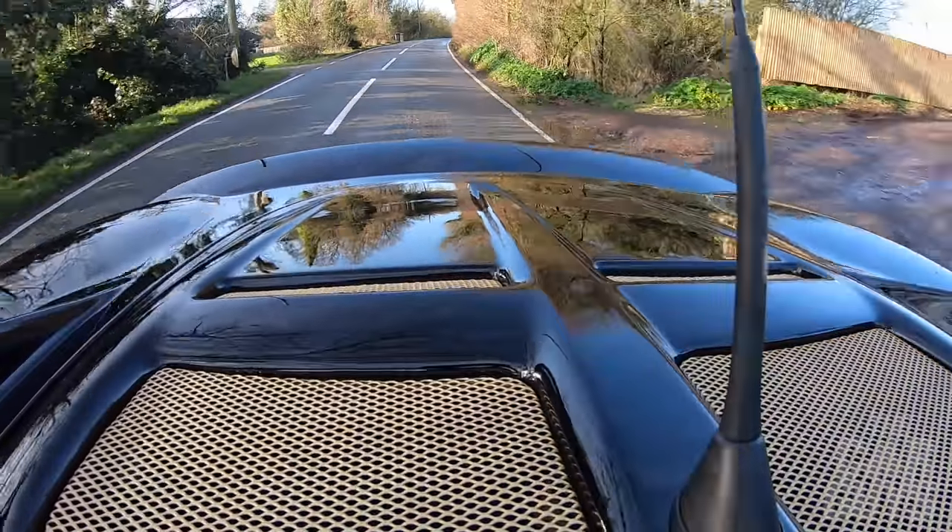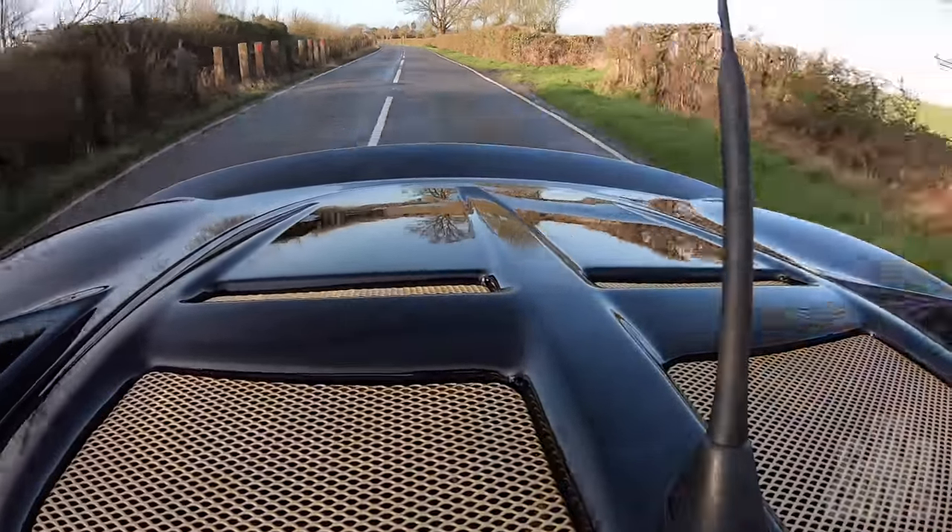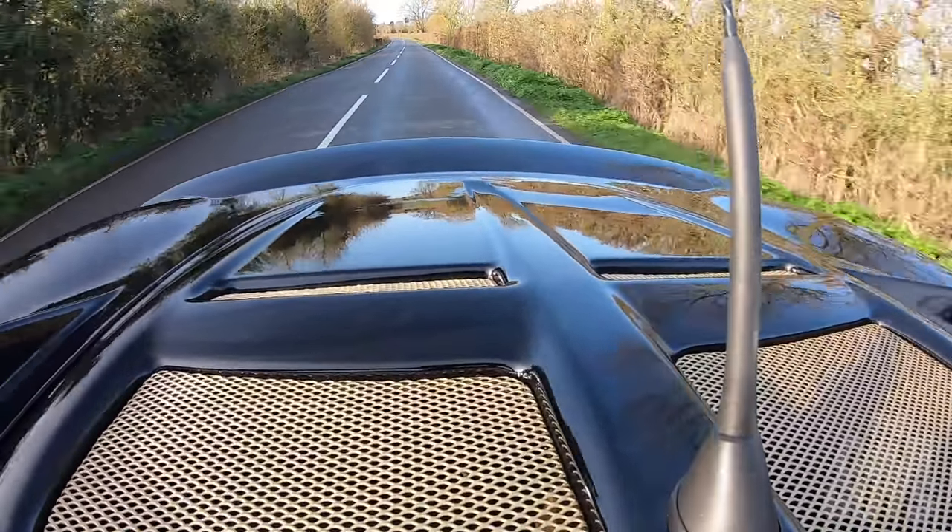From a passenger point of view it has all the sophistication and ride comfort of a fairground Dodgem ride. We can safely say that supple suspension in sports cars wasn't really a thing back in the 90s.